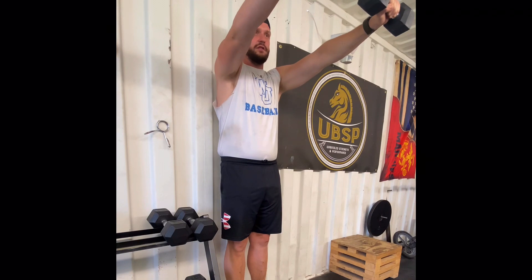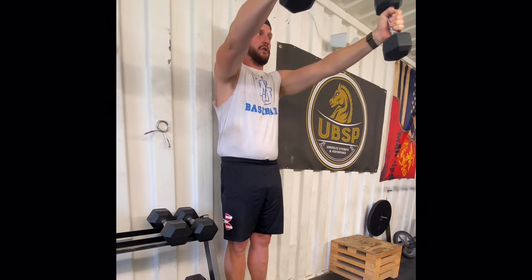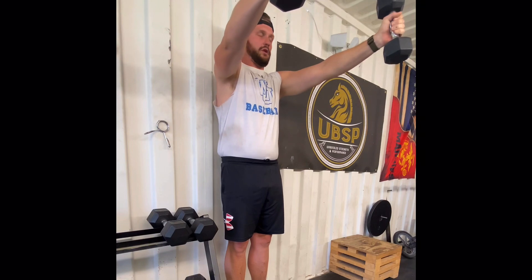You're just going to hold them out there as long as you can. When you're doing this, you can try to keep your palms pointing towards the ground — that makes it tougher. Or you can turn your thumbs up and do a little neutral grip.